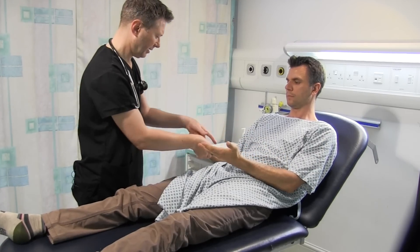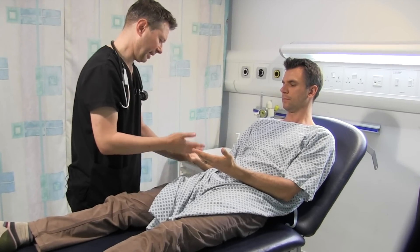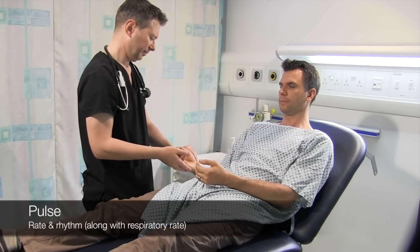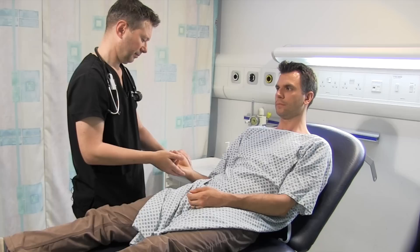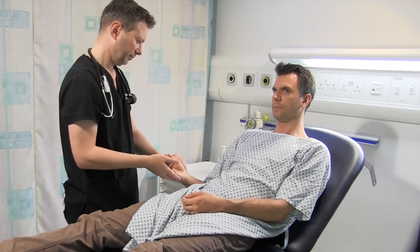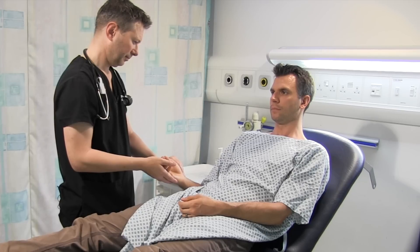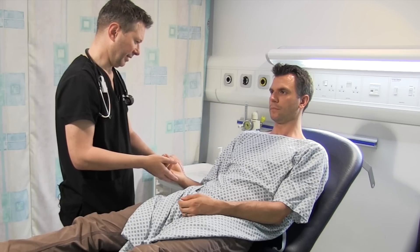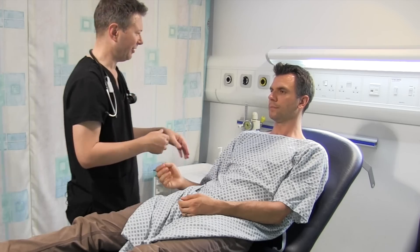Would you just turn your hands over for me? Not a smoker, Tim? No. Can't see any signs of tar staining there. I'm just going to have a quick feel of your pulse. The pulse is nice and regular. Respiratory rate is 12 breaths per minute. I'll do the blood pressure at the end.